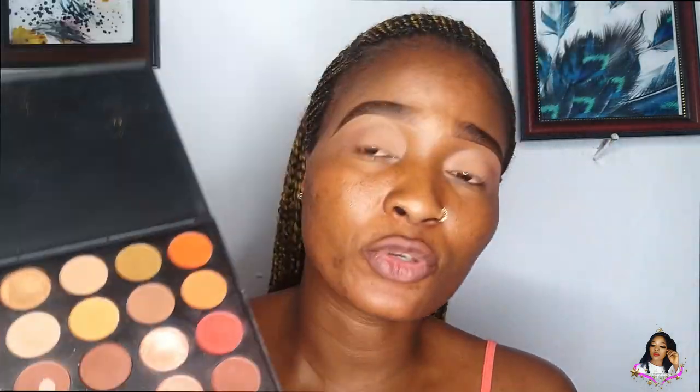To deepen the outer corners of my eyes and further add dimension to it, I'm going to be applying this shade — it's darker than the first one I used. I'm going to use the same brush to blend it into my inner corners, then blend the edges so it blends well into the first color that we applied.